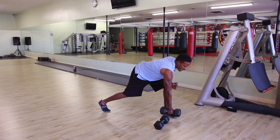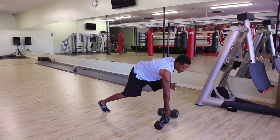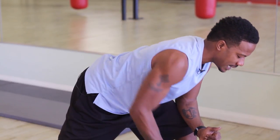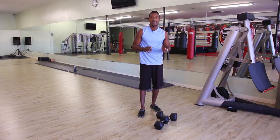Pull — exhale coming up, inhale going down. Exhale coming up, inhale going down. Now we're going to show you one more quick variation: the standing pull.